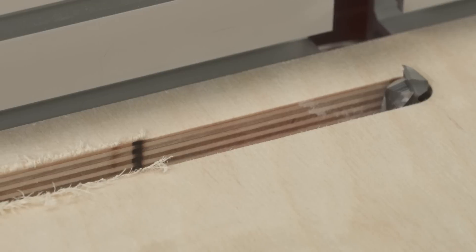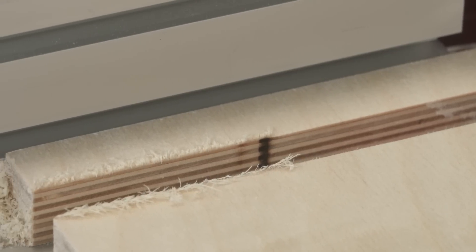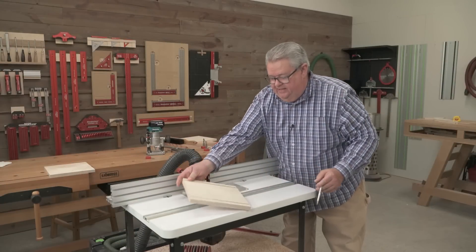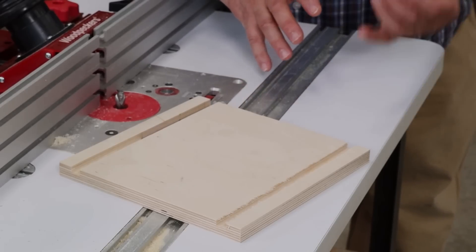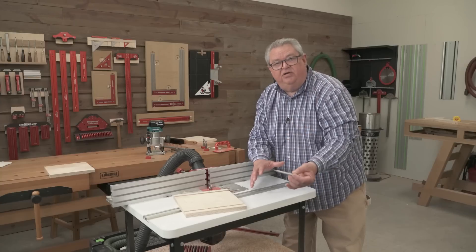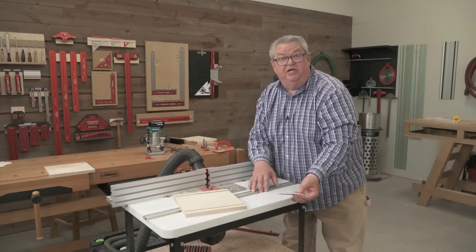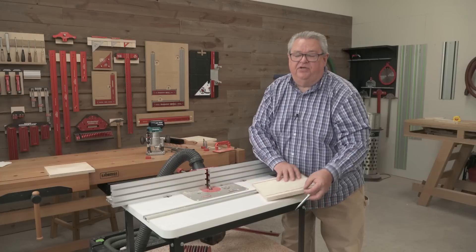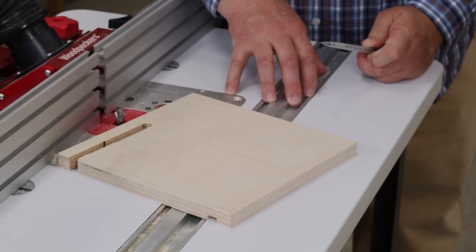So our compression bit gave us a super clean cut on the top, whereas the downcut bit gave us fuzzies. Now on the other side, it's just as nice with either one because we're working with downcut on the bottom side all the time, whether it's a compression bit or a downcut. It's when you have to go all the way through that you want to go to a compression style.